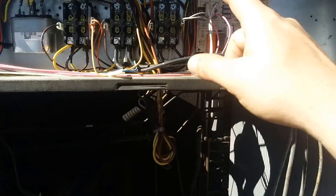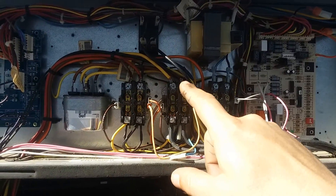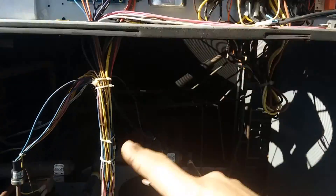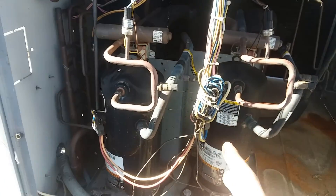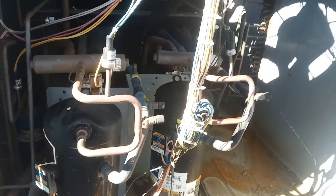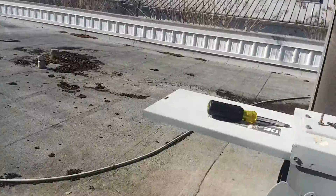I pushed in the contactor for the fan because nothing's calling right now. Then I pushed in the contactor for the compressors — you could hear the compressors make this gurgling noise. It was like a really weird noise. I'm not gonna do it again because I don't want to damage it. As soon as I did that and saw the motor going, I knew we have a blown fuse.